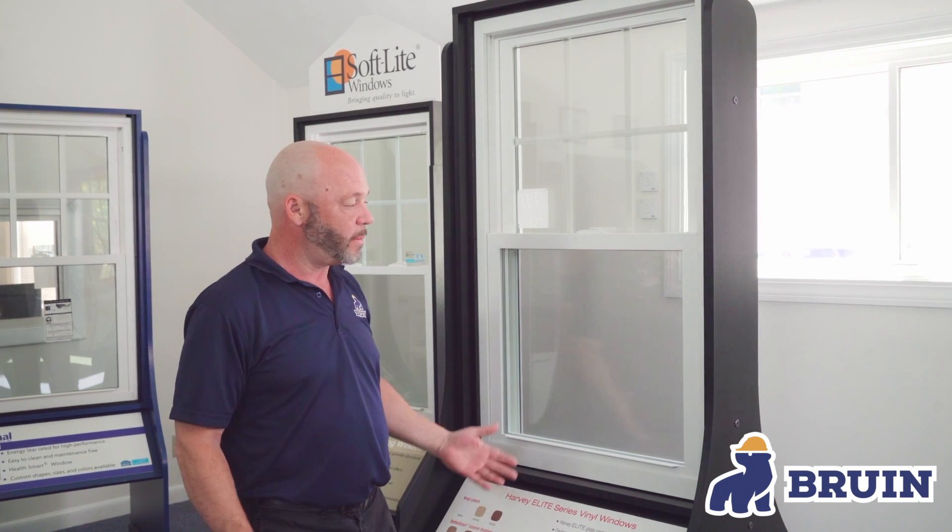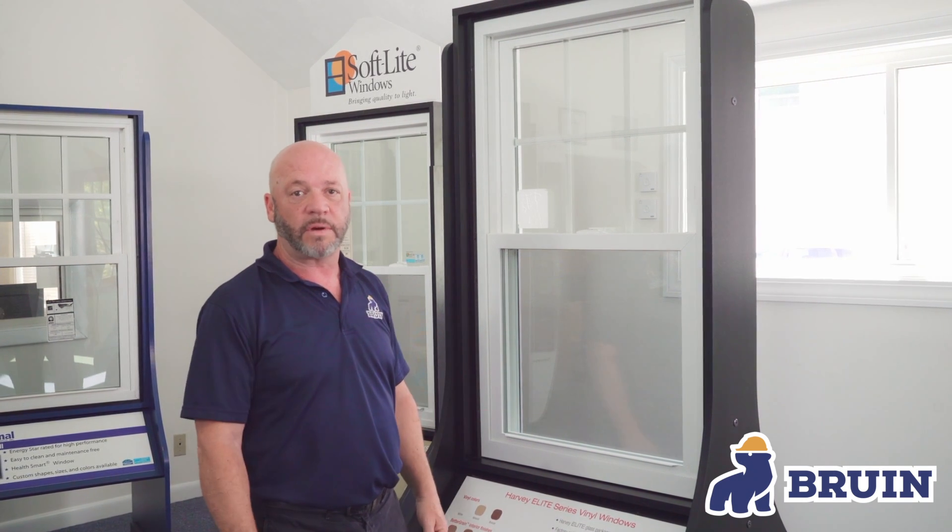Hi, I'm Bill Dorey from Bruin Corporation and today I'm here to talk to you about how to remove and replace the screens on your double hung windows.